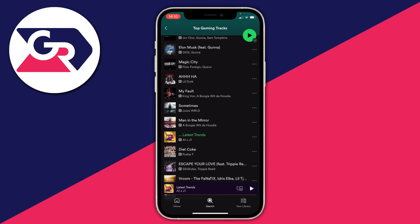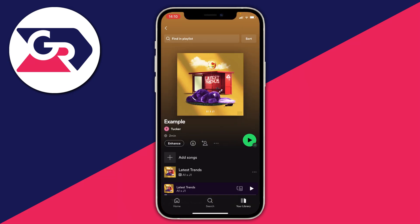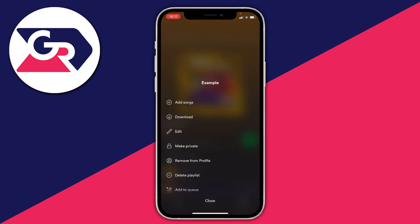To listen offline, go back to your library and find the playlist. Then either click the circle with a downward-facing arrow to download it, or click the three dots and select the download button. This lets you listen to that music offline without using any data.